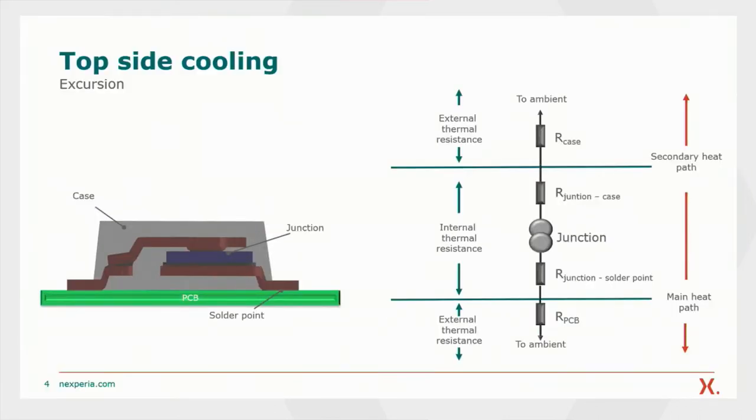Here on the left side, you see a cross-section of a diode using clip-on technology on a PCB, and on the right side you see the thermal equivalent circuit. The heat comes from the junction as a source, and there are two internal thermal resistances: to the topside from the junction to the case, and to the bottom side from the junction to the solder point. In case of heat generation, the main heat path will be from the junction into the solder point, and from there it will be dissipated over the thermal resistance of the PCB into the ambient.